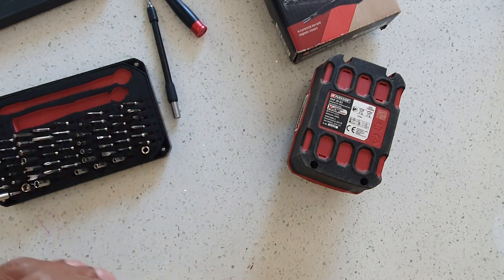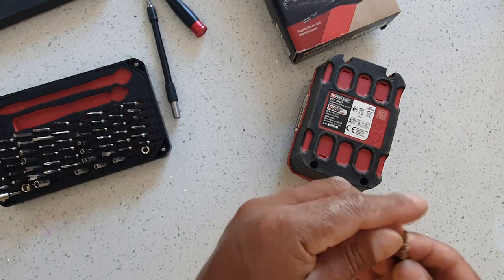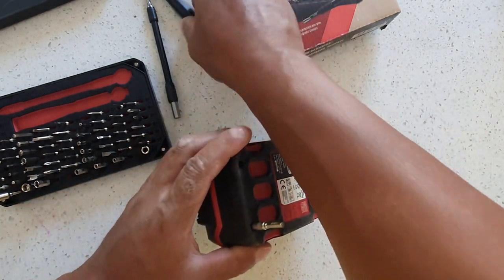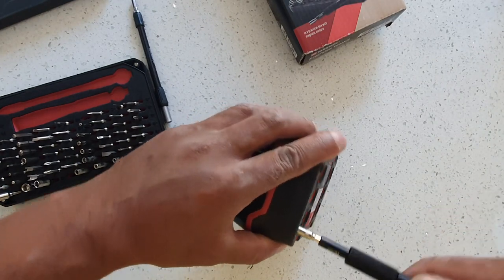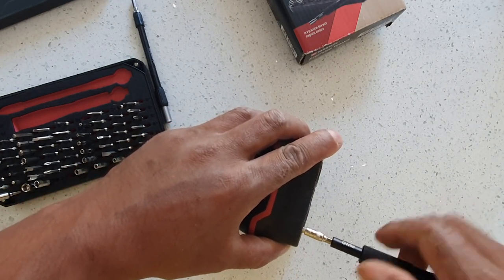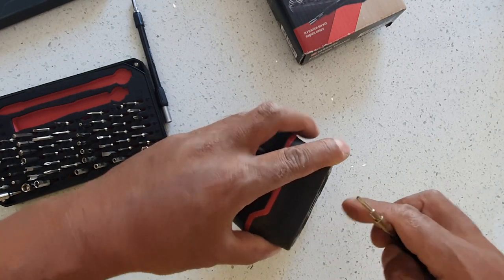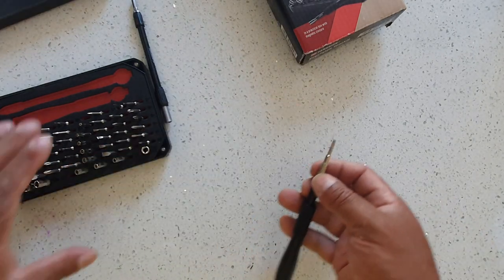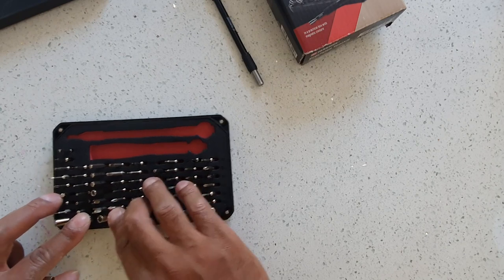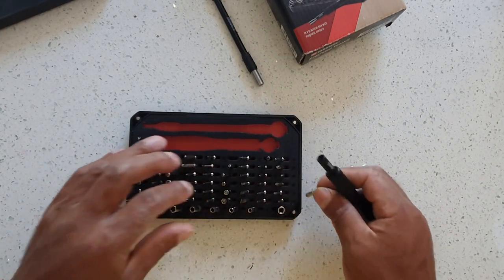Now if I do open this — there you go, got that one. So that works as intended, well, for the purpose I've got it for. Yeah, quite handy.